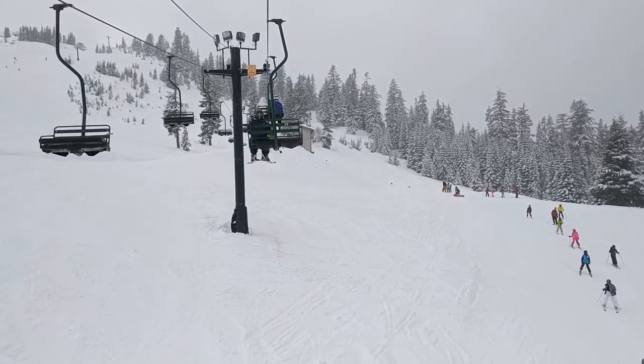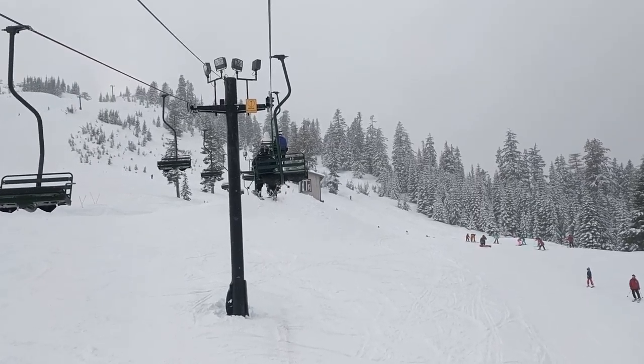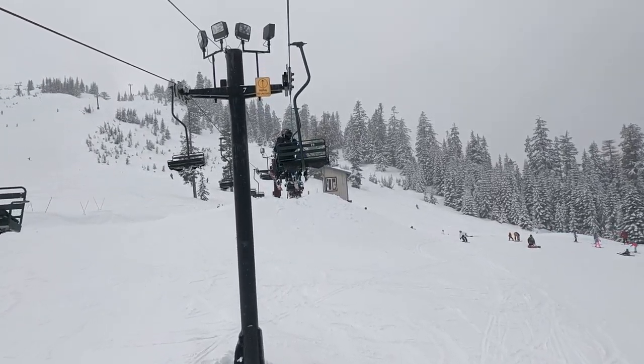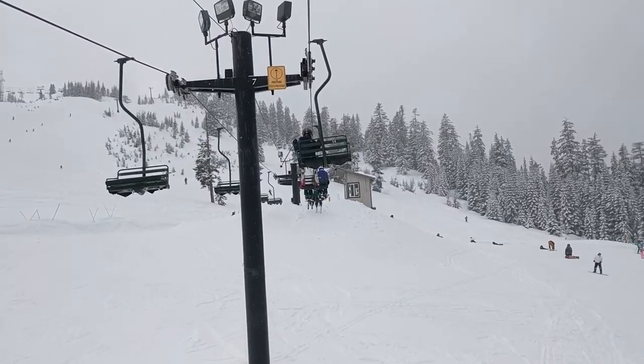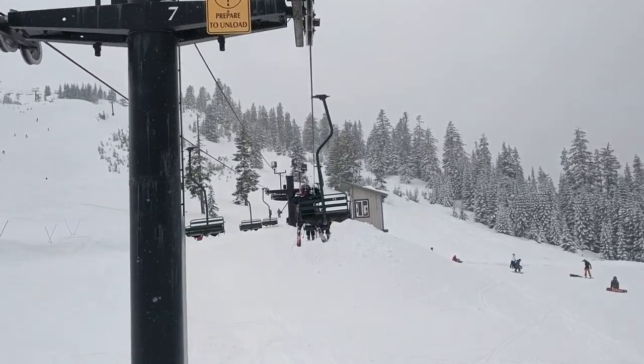San is about to get off the lift by himself. This is his second time doing it. Notice how he's lifting his ski poles up and his skis up, giving me the thumbs up that he's ready. Look at that — he knows exactly what to do now.